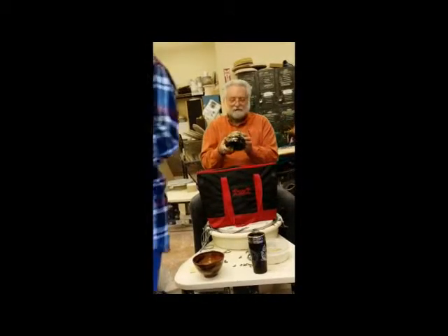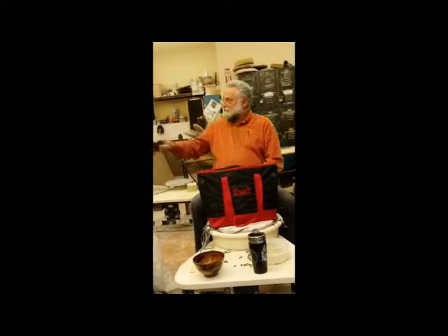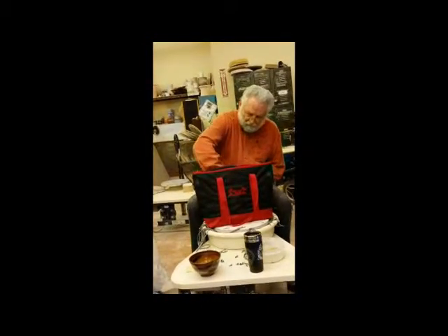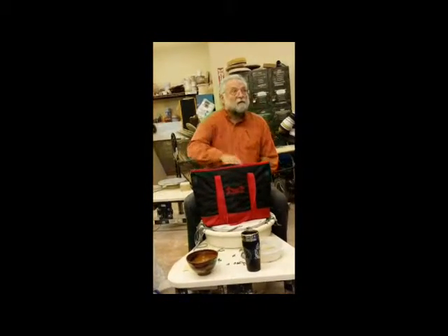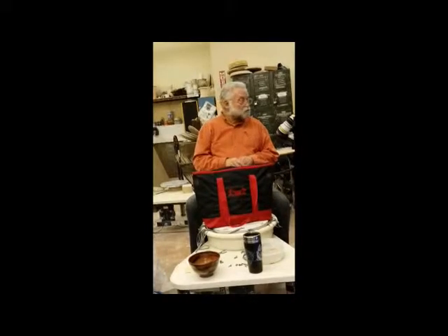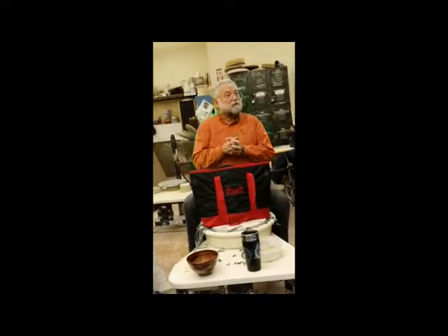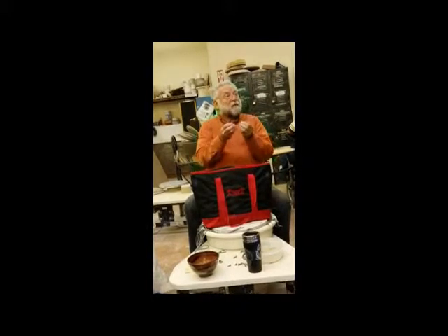These are really wonderful to hold. Great coffee mug. Cappuccino mug. I don't really have a piece here where that was appropriate, but it's the same amount of clay down.